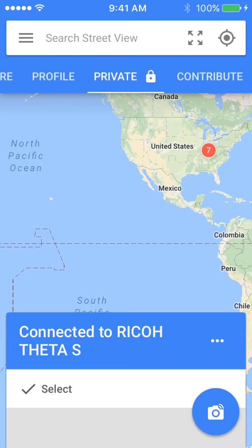The Ricoh Theta-S has its own Wi-Fi, so it connects to its own Wi-Fi. In the past, if you've taken some 360-degree photos on your phone, you can see that the camera is yellow. Since the Ricoh Theta-S has its own Wi-Fi, it is blue.